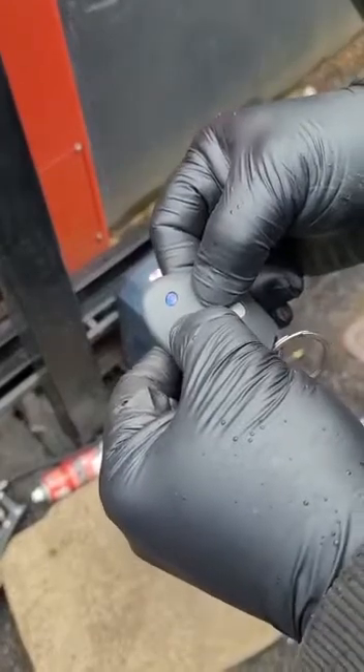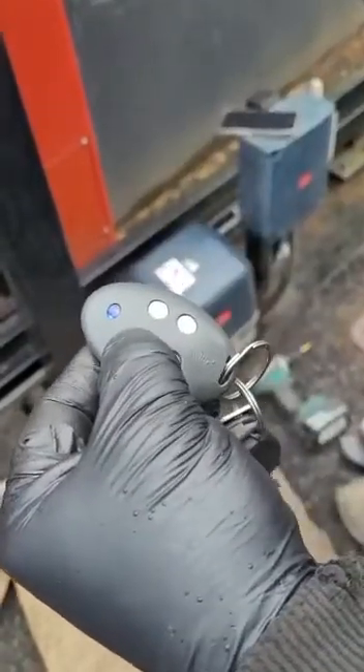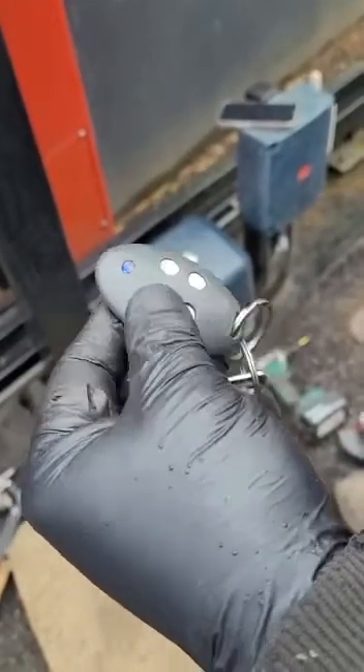Then release them both. Then I push the button that I want to copy — this button is the one that currently works. I hold it for a couple of seconds and release it.